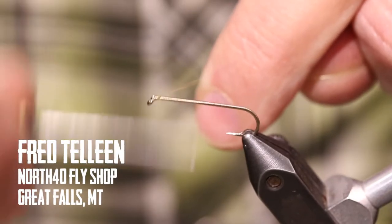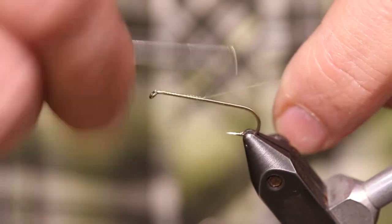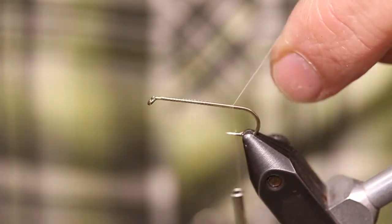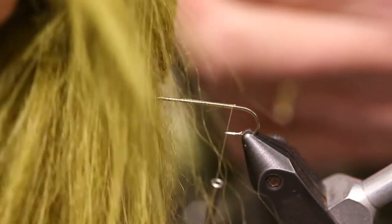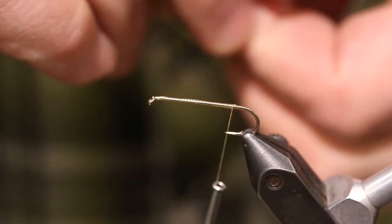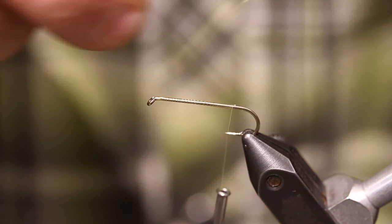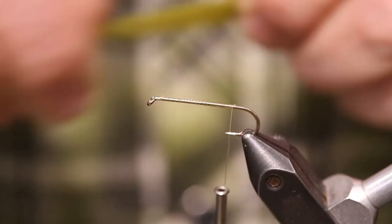Today I'm whipping out a little pattern I call the Predacious Fox. I'm just going to start with a thread base here, using some cream colored 140 thread. Then I've got some Temple Fox — I've already cut this off the hide. I want to pick out all the guard hairs and keep a fairly sparse little bunch.